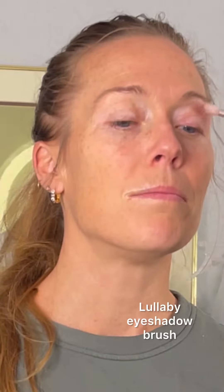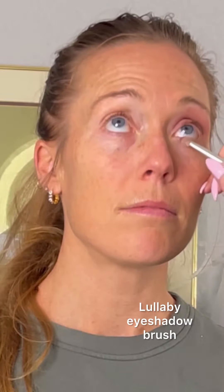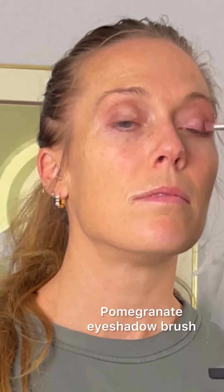Another tutorial for an alternative way of doing makeup without foundation. Hi, my name is Althea Gabel. I'm an independent Saint Beauty artist and all of the products I'm using are by Saint Beauty.